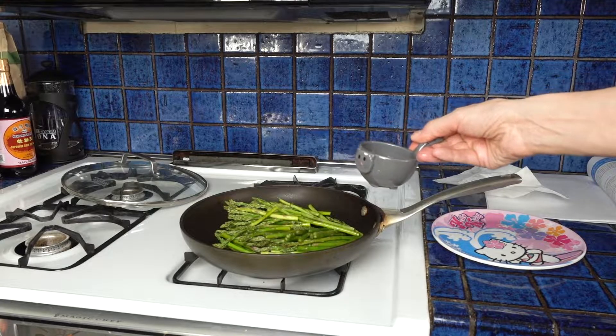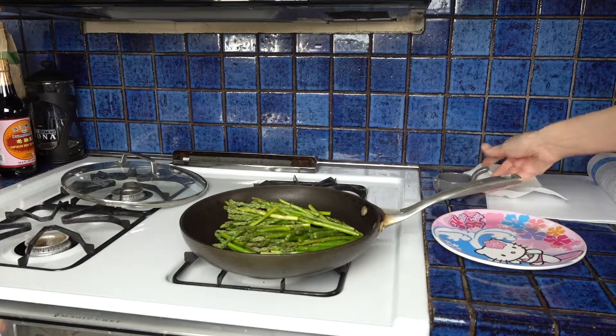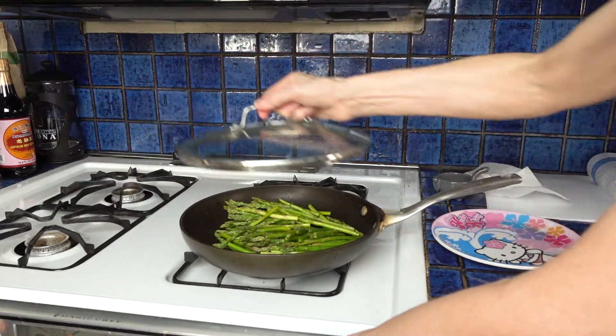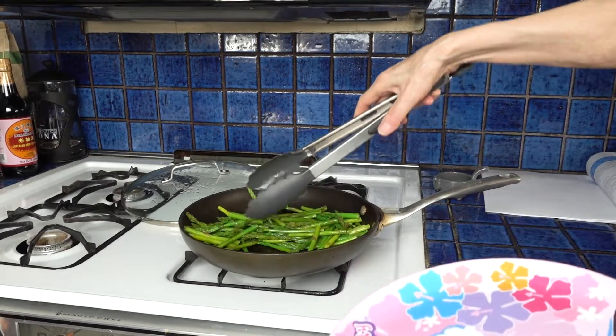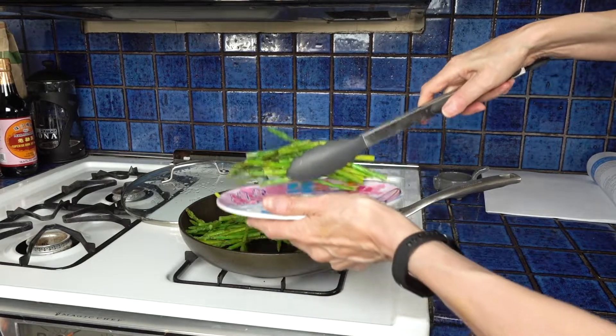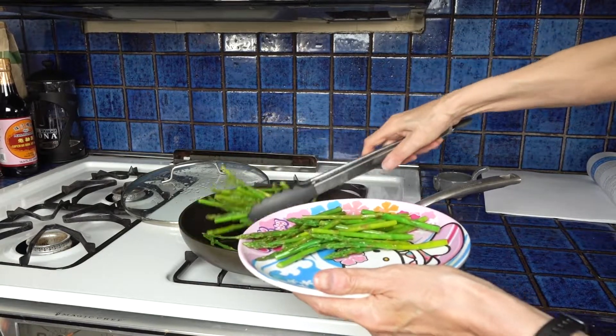So let's get cooking. We put the asparagus in a pan with a splash of water, cover it, and put it on high heat. It just takes a couple of minutes for the asparagus to get steamed and turn bright green, and once it's done we just put it on the plate and set it aside.